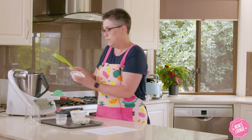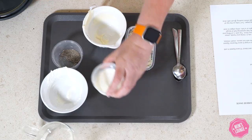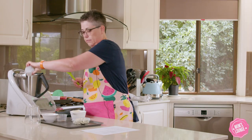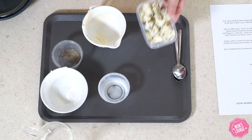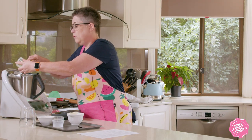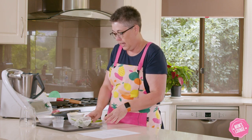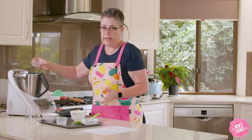We've got 120 grams of sour cream, 75 grams of milk, and 80 grams of blue cheese. You can adjust that according to what you like — you can go with anywhere between 60 and 100 grams — and then we've got two pinches of black pepper.